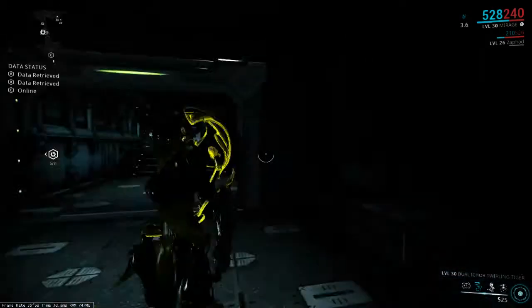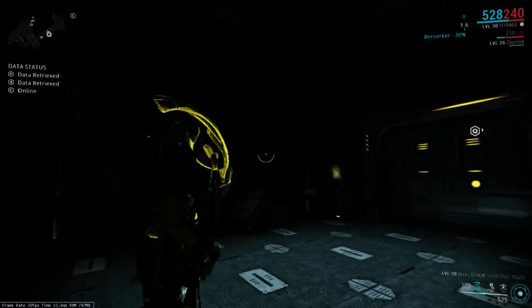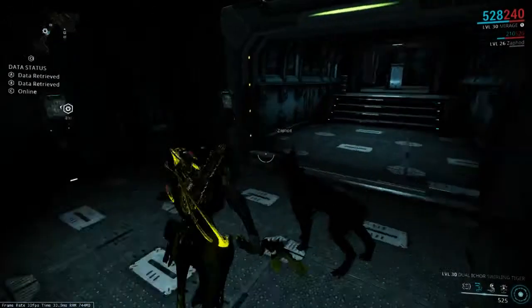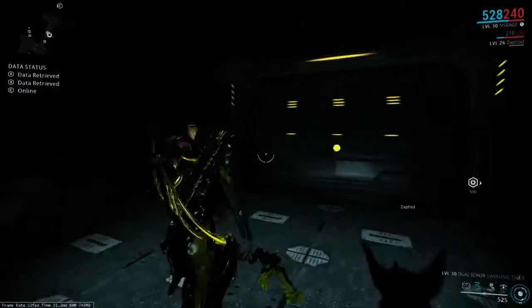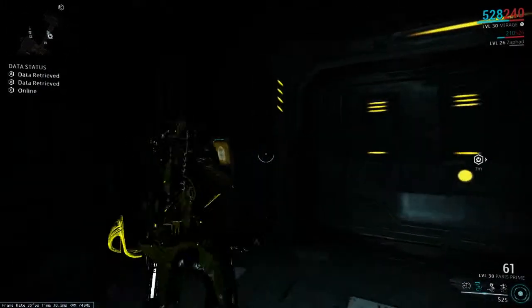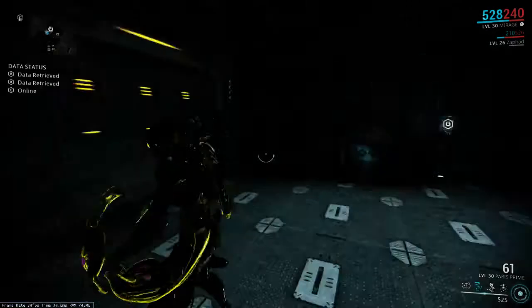Hello YouTube, HerpesDurpes here, and we are into another Corpus Vault and Spy Vault series I've been working on for you guys. I've got a new loadout for you here, including one of my favorite Warframes, Morash, and I've also changed my graphics settings recently, so hopefully you're able to see that.